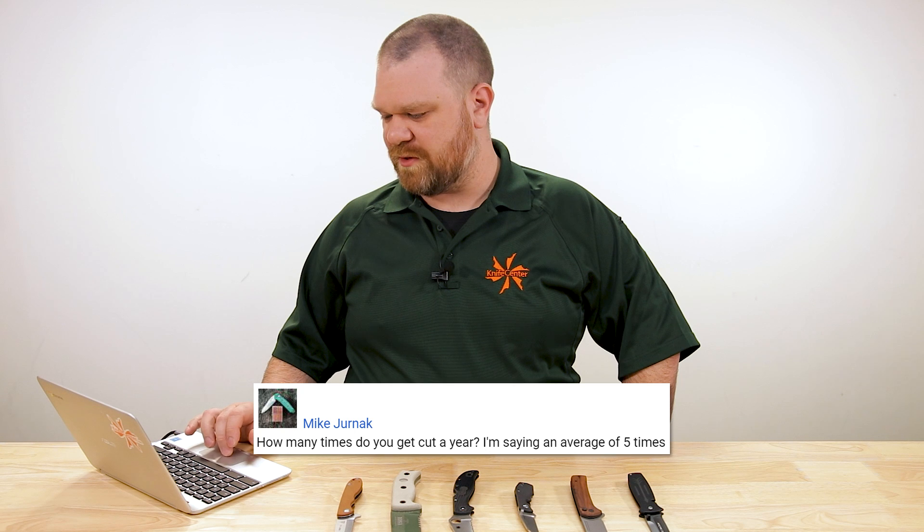Mike Jernak says: how many times do you get cut per year? I'm saying an average of five times. Who can say, really? I stopped counting. Most of the times when there's a band-aid in the close-ups, it's Thomas — it's not me — but I get cut a few times. That happens.